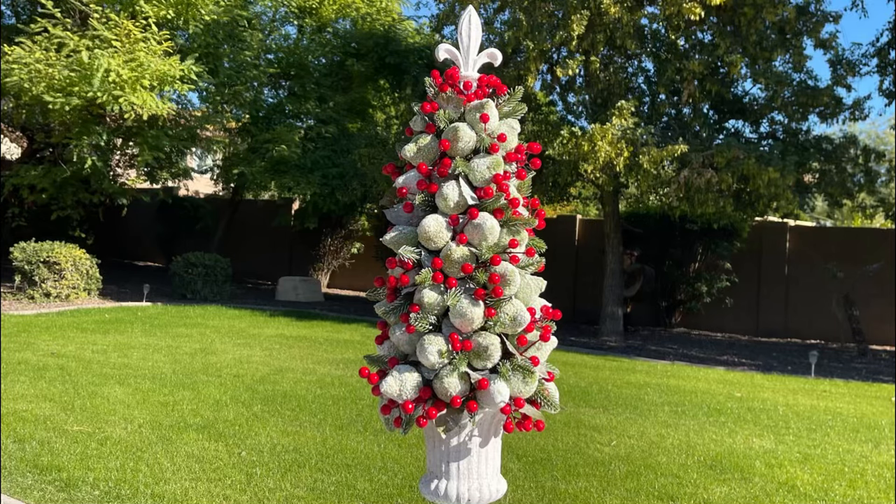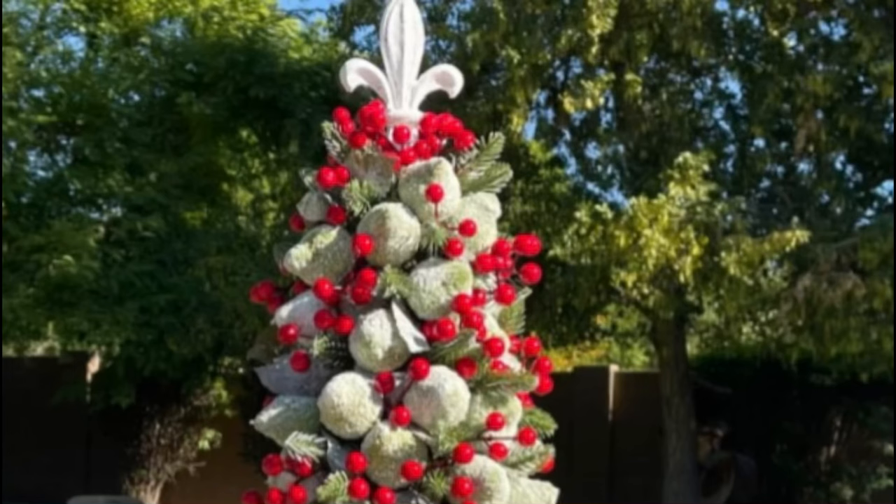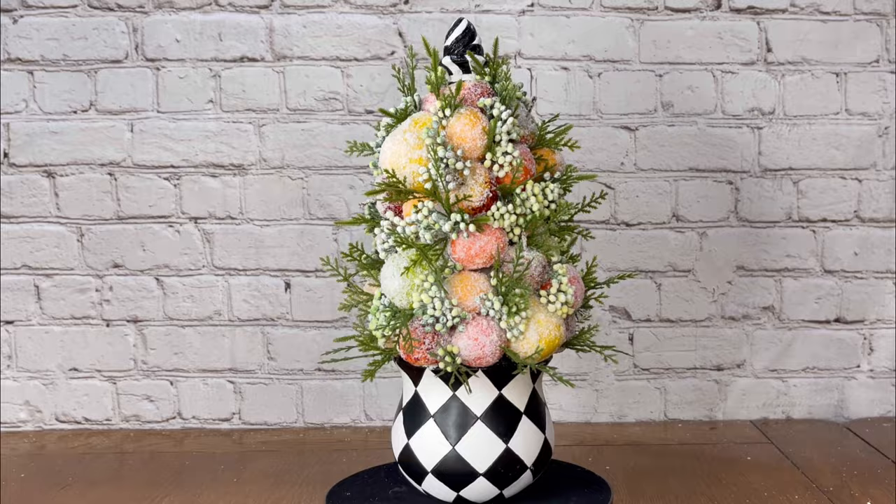Hi friends, it's Hannah and today I'm going to be making two sugared topiaries. One I purchased from the thrift store and the second one I made with things that I had on hand at home.